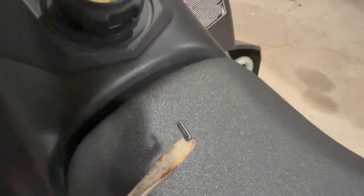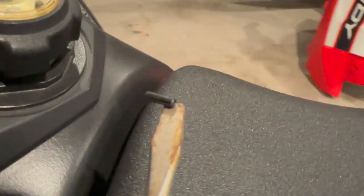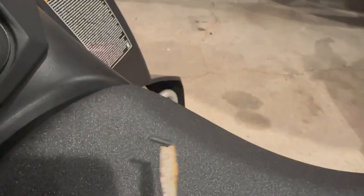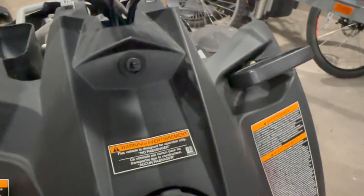One thing you want to be careful of is not dropping this pin — which I unfortunately dropped right in there. I was able to get it with the magnetic screwdriver head, so we'll go ahead and finish putting that back in without losing it and we'll give it a shot.